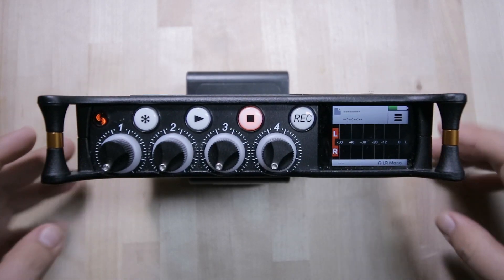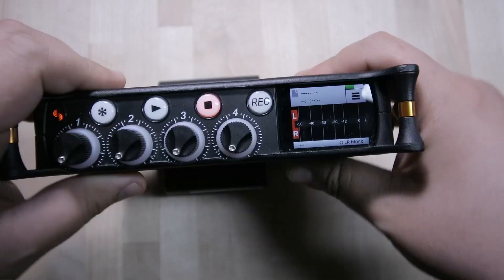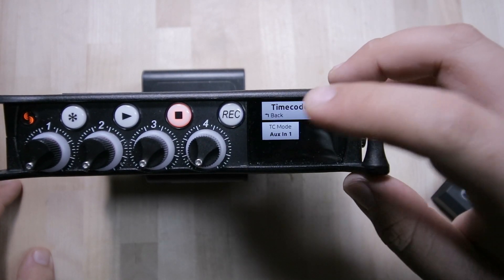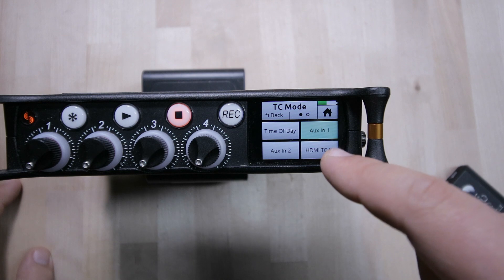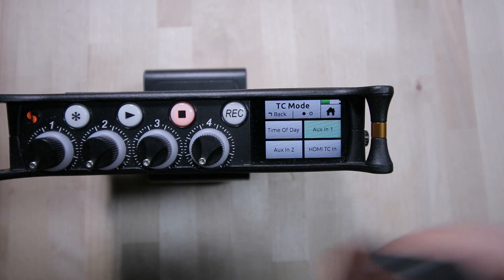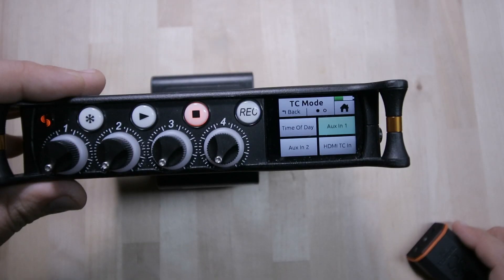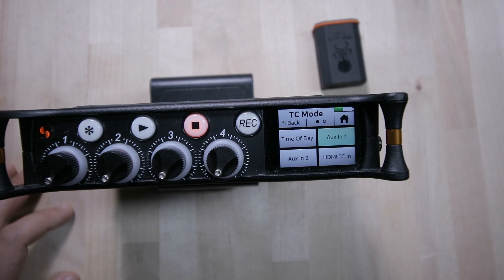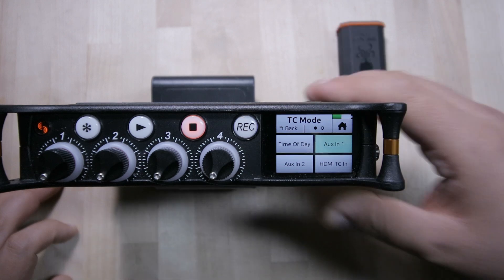One limitation with this machine is there's no built-in time code. To use time code, you go into the auxiliary/mic in. In the menu, the TC is set to auxiliary one — so you use a cable plugged in there and now you have time code at all times. You'll need two lockit boxes: one always in your machine and one on each camera. If you have more than one camera, you'll need one lockit box per camera.